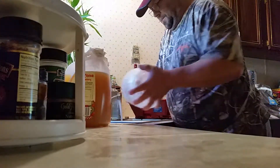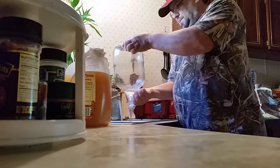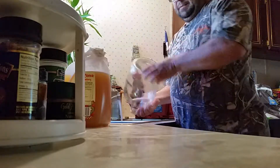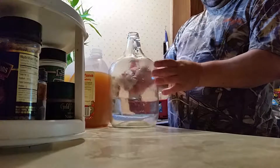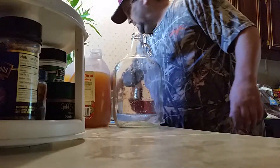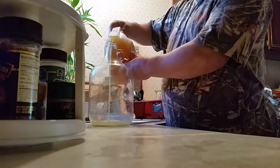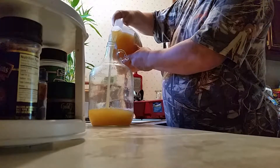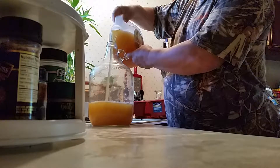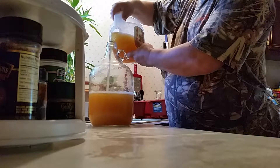One more little bit — put that over there. Make sure my secondary is heating up very good. Now we're going to pour this back in here, try not to make a mess. Remember, this is apple cider and honey — one and a half pounds of honey in each one, and a half a gallon of apple cider.